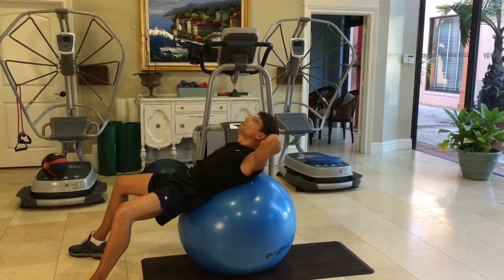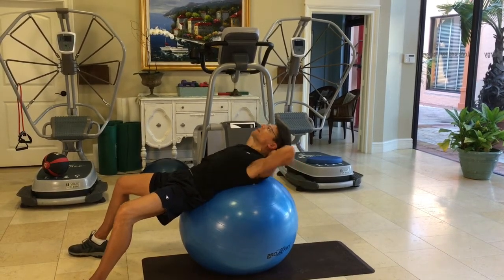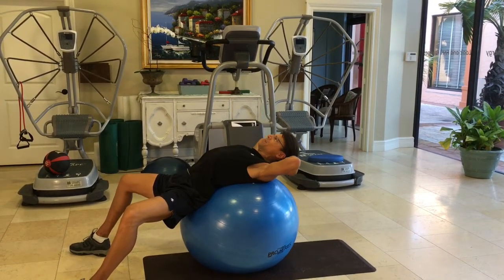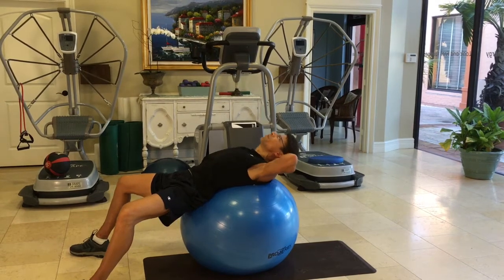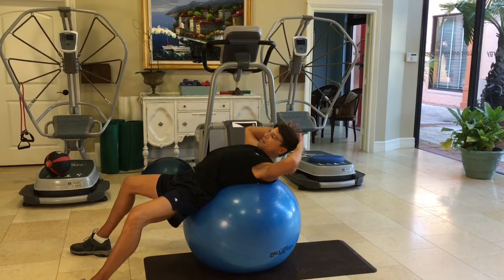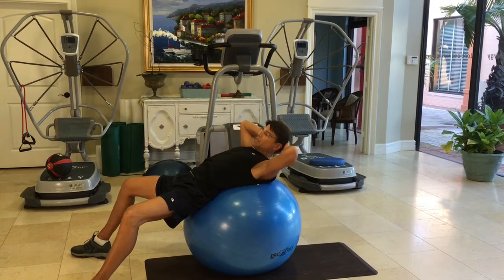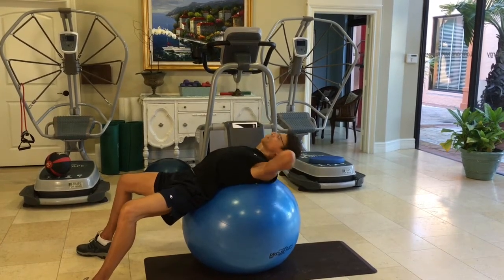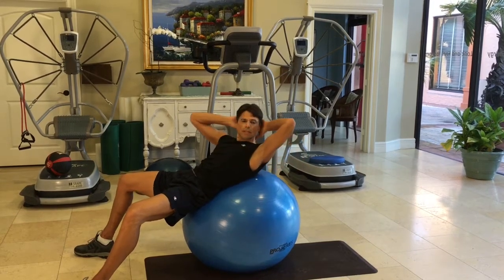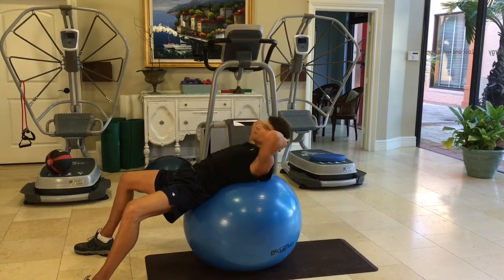You can do 5, 10, 15, 20 — as many as you can comfortably do. At a certain point you'll feel a burning sensation; you can do a few more past there. And then you can even add some obliques — twisting is optional. After you do regular crunches, you can twist to the left and to the right. Again, you're keeping your abdomen sucked in and you only have to come up a couple inches.